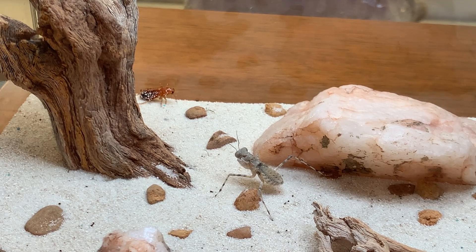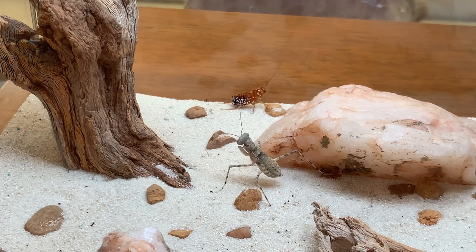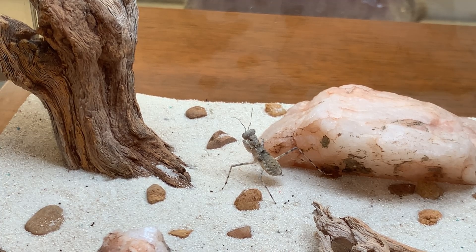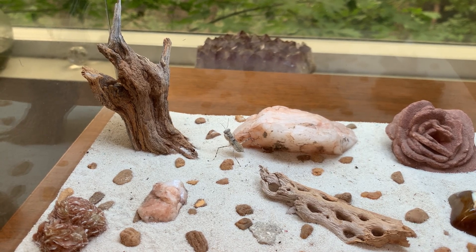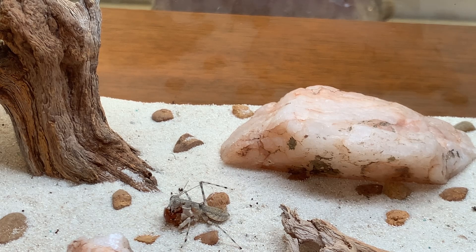I put a roach back in there in the corner, and the mantis is rather immediately showing some interest in it. They seem to have really amazing vision. It's interesting how it sort of stood itself up almost to get a better look at the roach, which has slipped now behind the rock. I'll back this off a little bit and wait for the roach to make another pass around the cage. Lunchtime for a desert mantis.